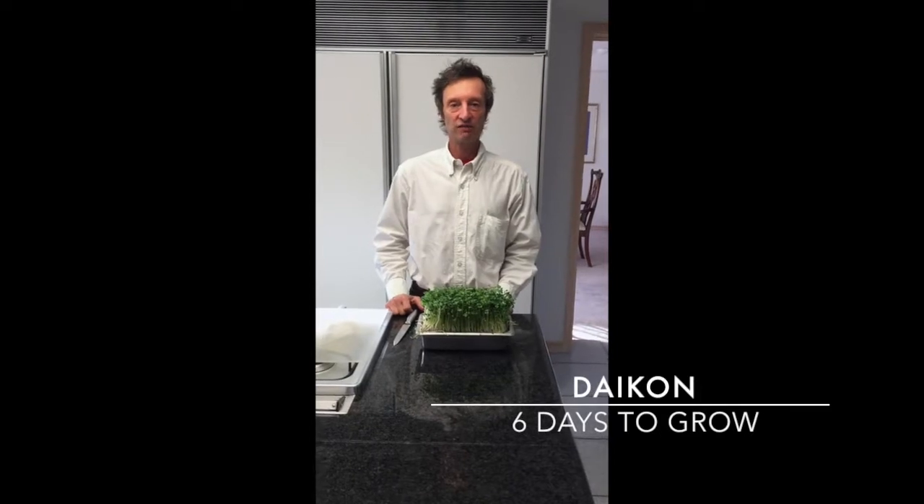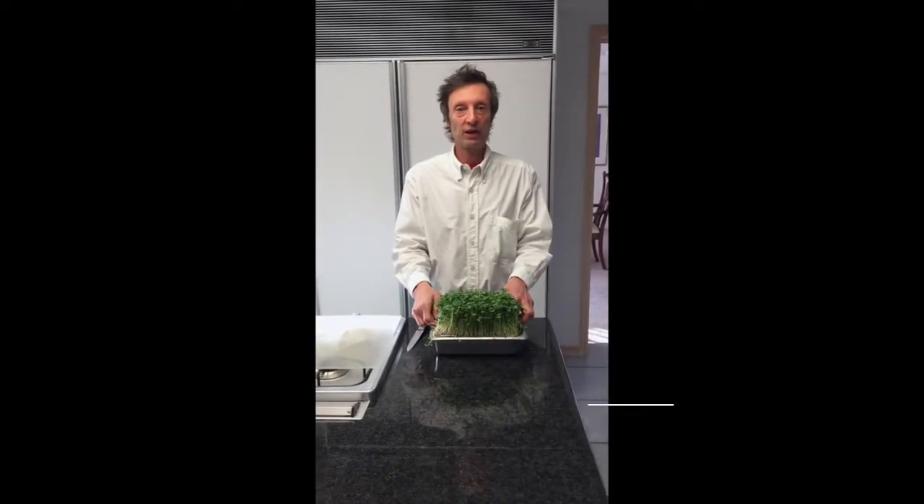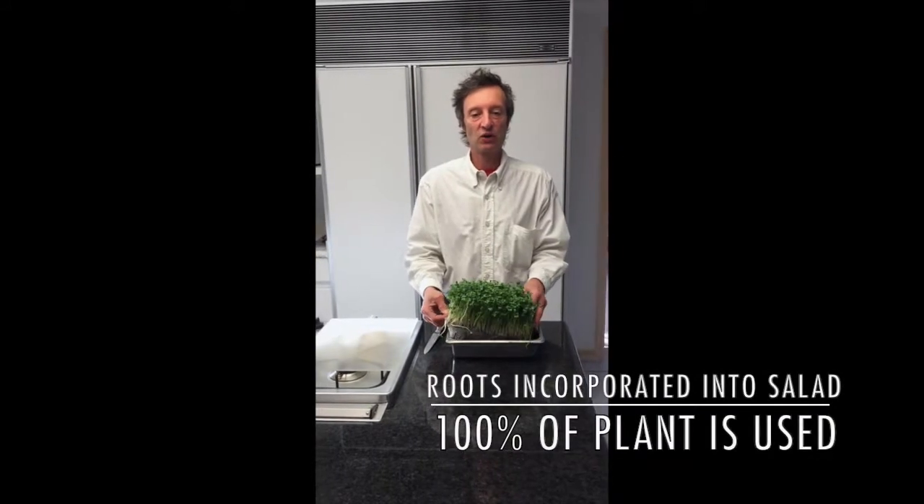My name is Brian Etkin. I'm the creator of My Kitchen Farm. Today we're going to harvest some daikon microgreens that took us six days to grow.